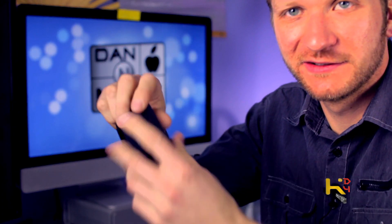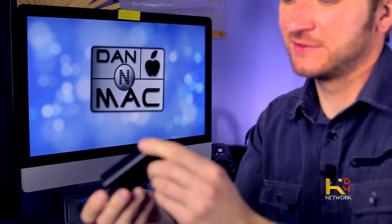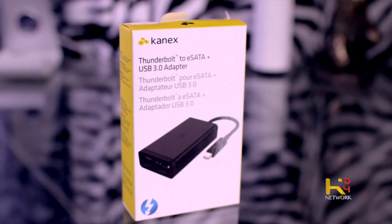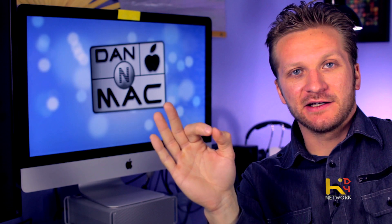I just discovered this dongle. Check this thing out. It is a Thunderbolt 2, USB 3. Think of how dramatically that will increase your speed. When you're a video editor and you've got to edit video, your biggest problem is not having fast enough hardware.